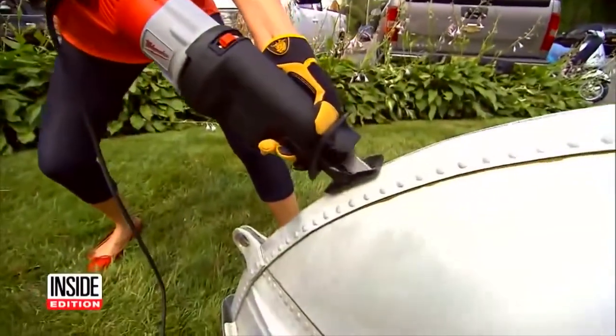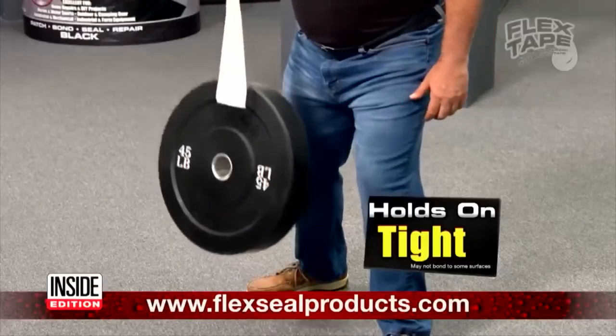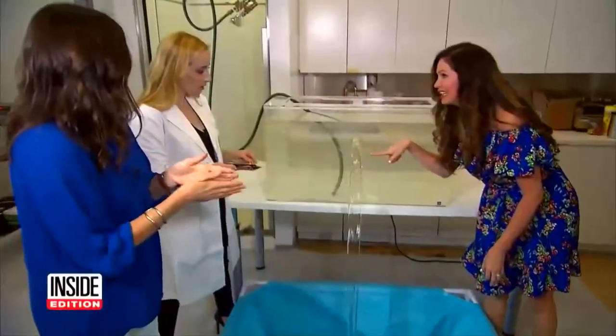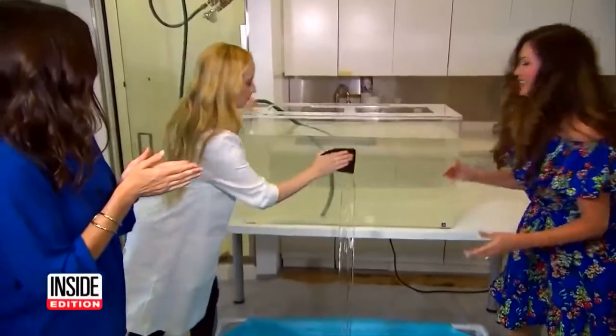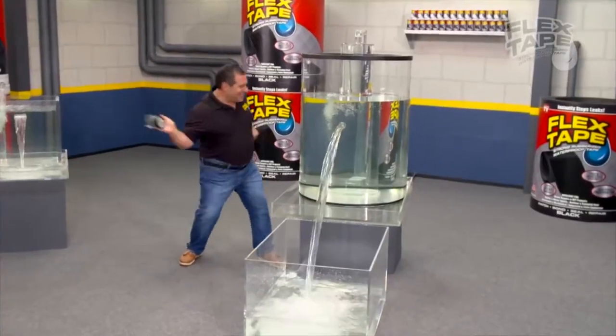Inside Edition and other local TV stations have done their own testing with varying degrees of success. Their hired muscle managed to lift a 45-pound weight for the same three reps just like Phil did — but look what happened when he tried to go 12 reps. They were able to instantly seal water leaks in the Good Housekeeping lab. Deborah Norville suggested some of Phil Swift's claims might have been slightly exaggerated but concluded Flex Tape was a good product: 'I think it was overhyped on the commercial, but I do think it was very impressive — in a pinch, it's a great substitute.'